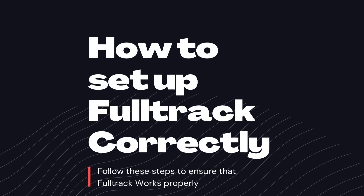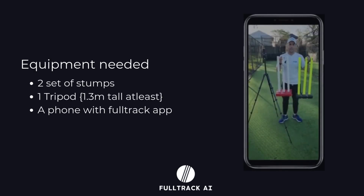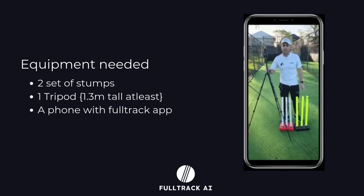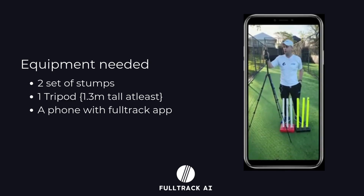To use FullTrack effectively, you'll need a few essential items: three stumps at both the bowler's end and the batsman's end, a tripod with a phone connector that's taller than 50 inches, and a phone with the FullTrack app already downloaded.